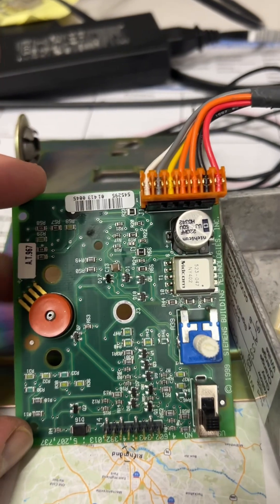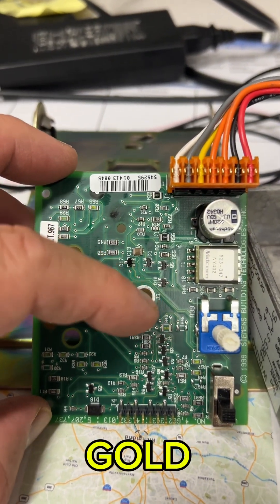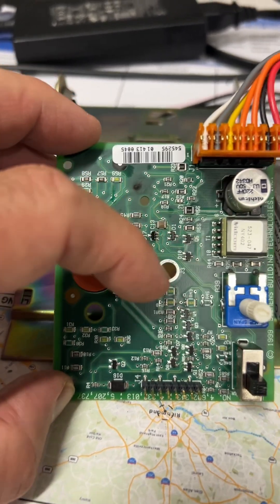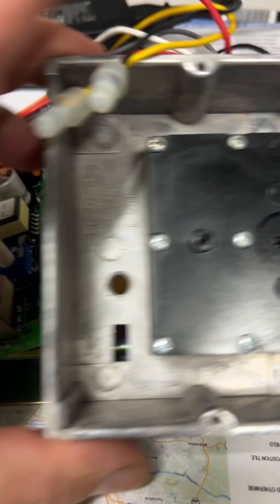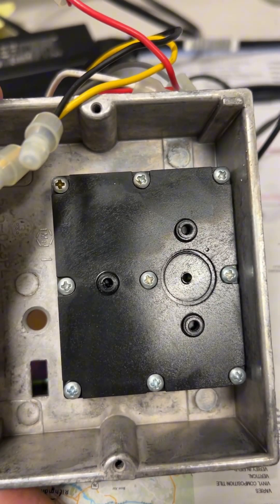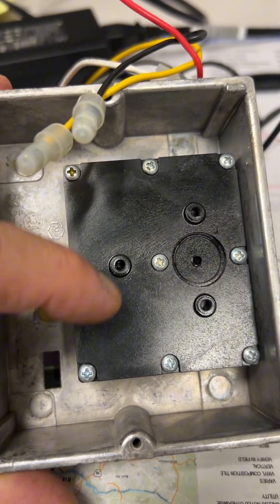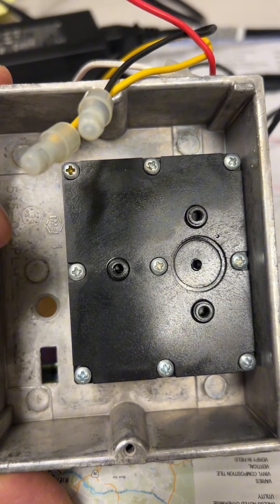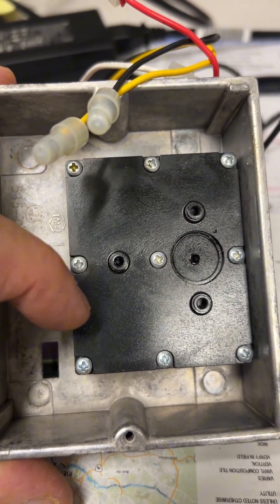What this device does is take an electrical signal as input and convert it to an output for the pneumatic side — that's what we call the EPT, electro-pneumatic transducer. This reduces or increases the pneumatic pressure to the valves. We're going to pop these screws off and take a look.